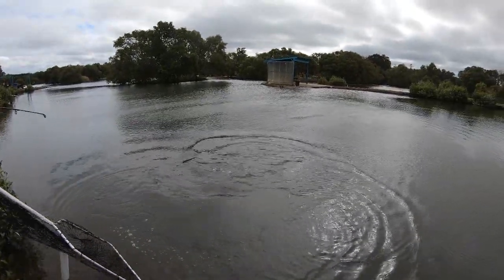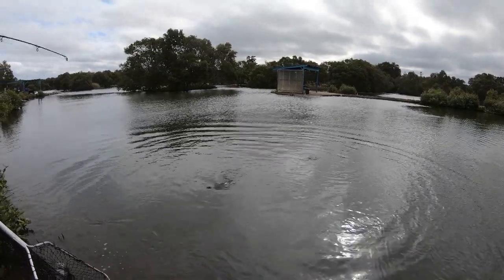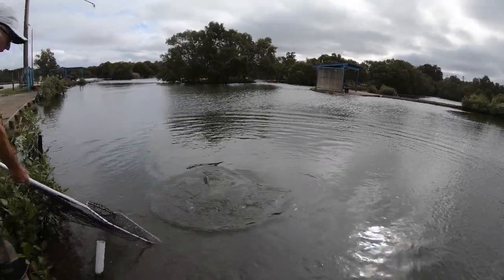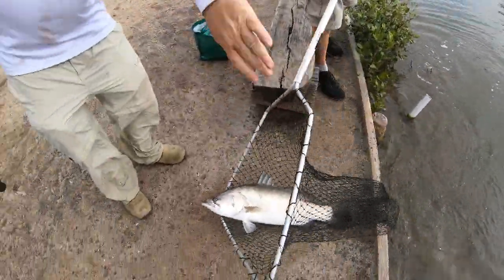Beautiful — oh, I love that camera work. There you go, beautiful. Beautiful.